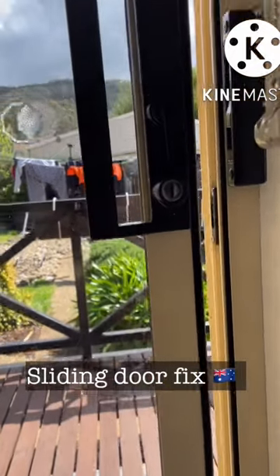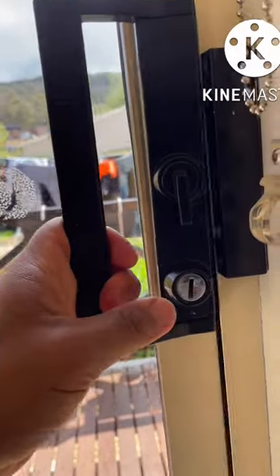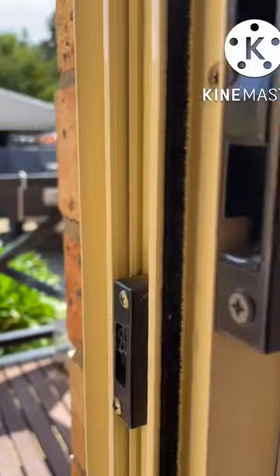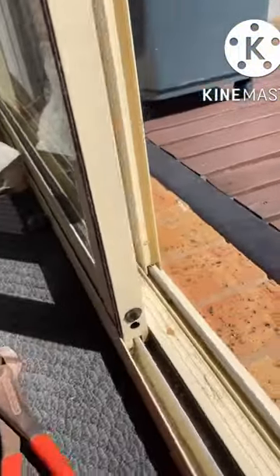I thought I'd do a video on this locking mechanism of the sliding door. As you can see, it's actually catching a little bit here and hitting there. You can actually see the heat rotation and the locking mechanism there. The way to rectify this, you can actually lift the door up.